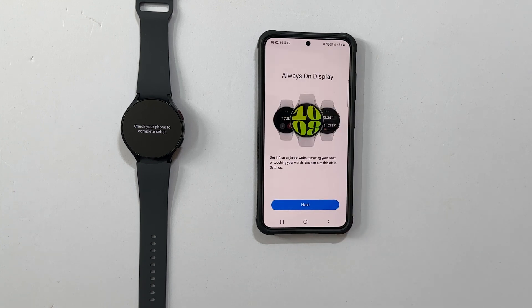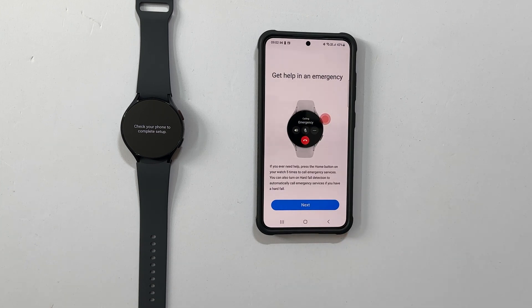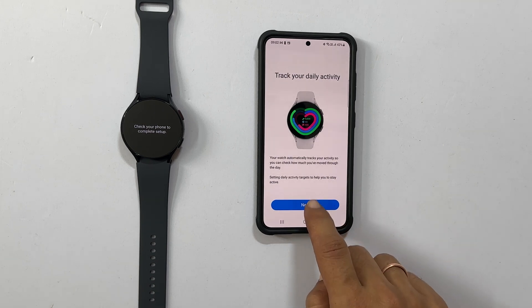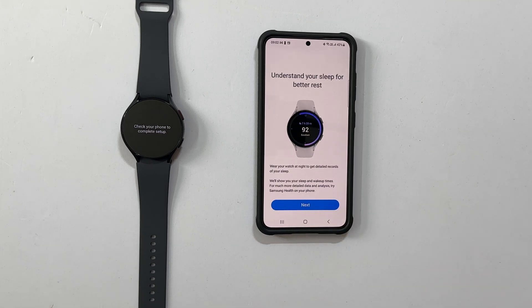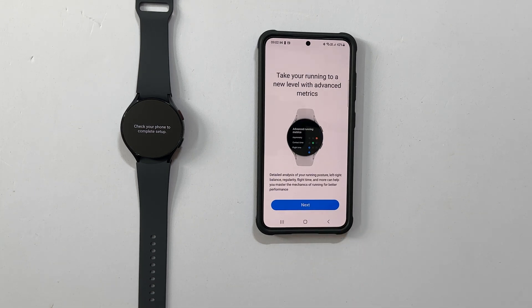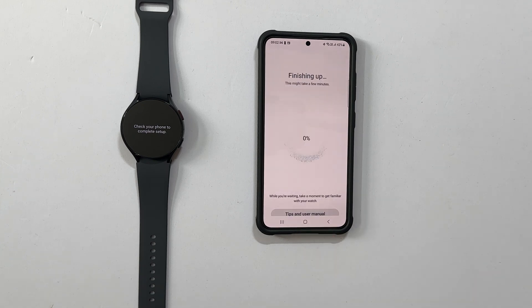Now it is showing some of the features. Tap Next on each of these pages to move forward, beginning with always-on display, get help in an emergency, track your daily activity, understand your sleep for better rest, get heart rate zone guidance while running, and take your running to a new level with advanced metrics. While waiting for this to close, you can tap Tips and User Manual to get used to the features.